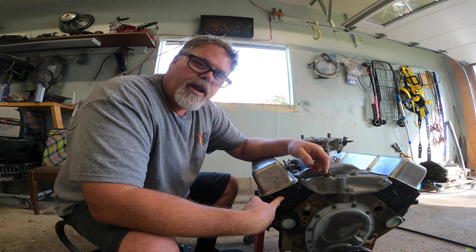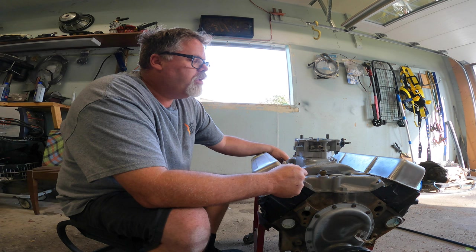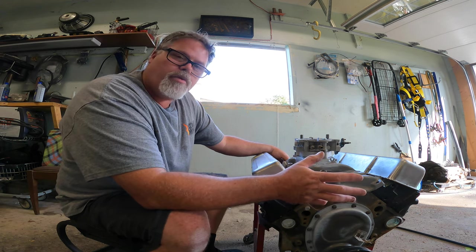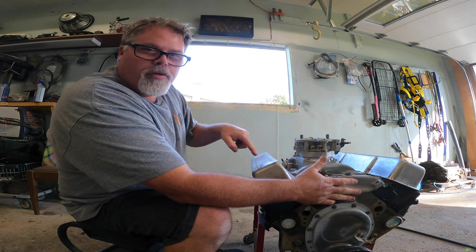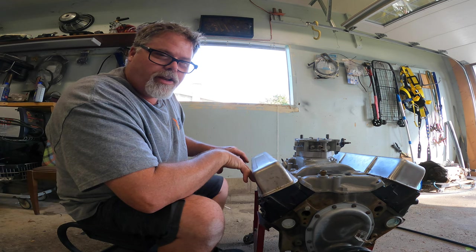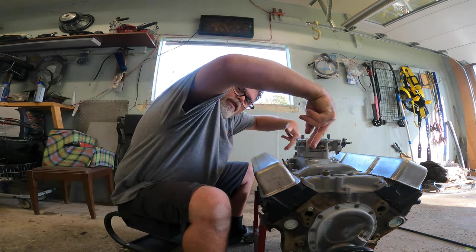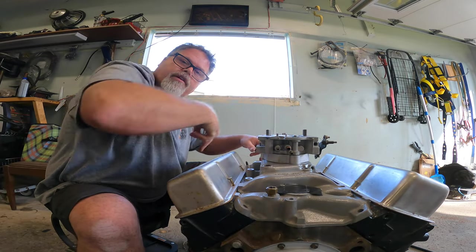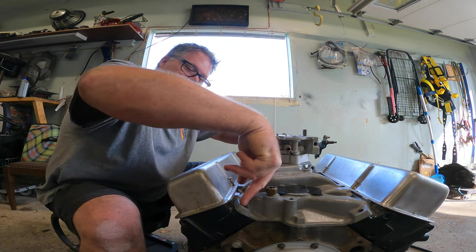These heads are 86 and down style heads — 305 high output heads. This intake is from the 87 and up style, and I'm having a little problem here. It's not a big problem but it's a little problem. These new style heads, if you're a Chevy guy you'll know what I'm talking about — we bolt down through the valve cover onto the intake, but these ones bolt from the intake to the head. The problem we're having is the bolts going this way, all the way along.